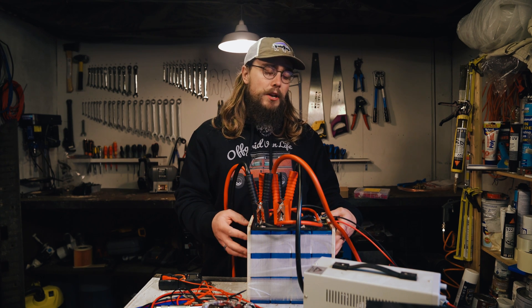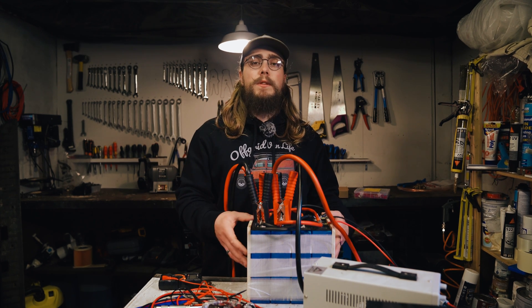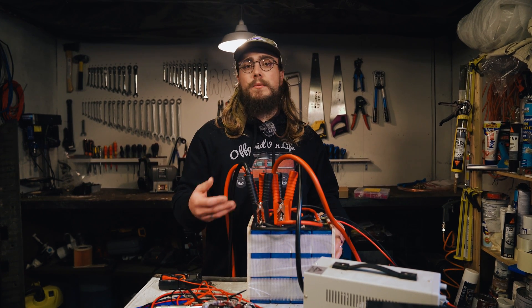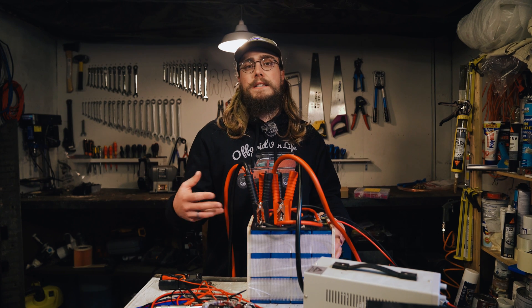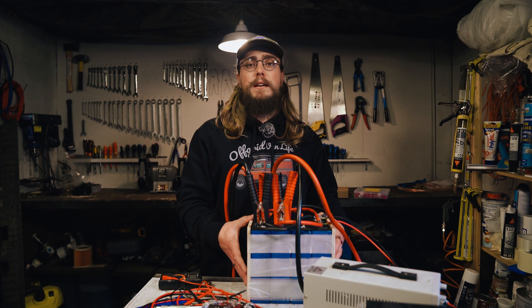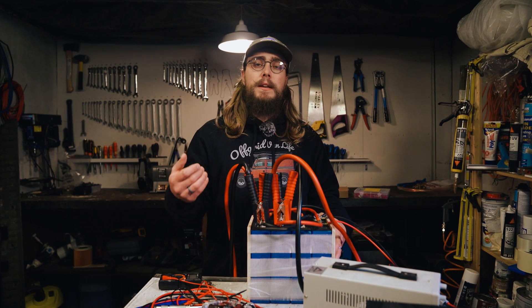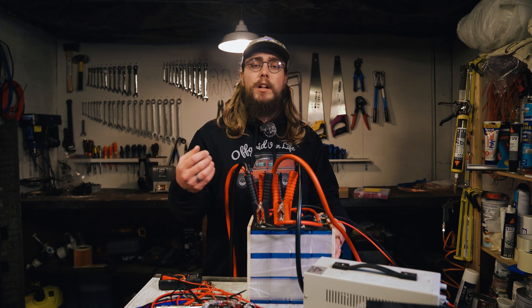So what I'm going to do now is still build it out with a BMS, make a battery out of it, and then do a capacity test with the BMS on it — just to see if the BMS is able to balance them a little bit and get a bit more capacity out of them, maybe even help a little with the voltage loss.